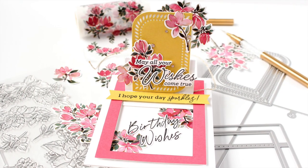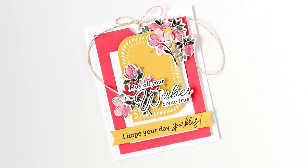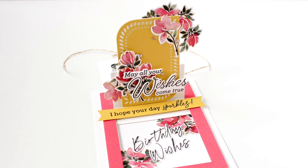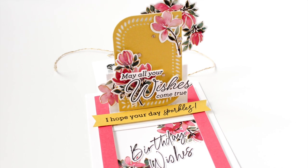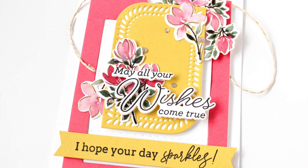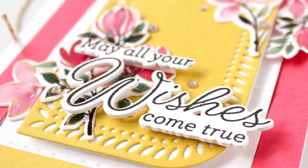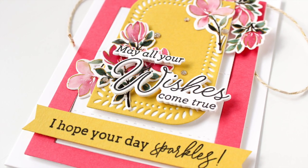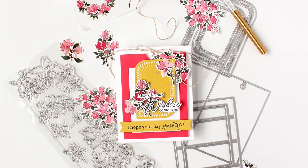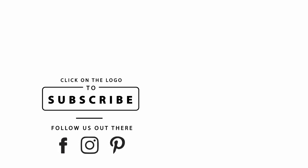I absolutely loved making this A2 slider card — it was one of the easiest interactive cards I've made. You can experiment with some dummy pieces until you get it all figured out, but I think you'll find it really easy. Just keep in mind you don't want to cross any of those score or fold lines with your adhesive, and you should be good to go. As always, I'll have links to the featured products in the description on YouTube. Thank you so much for stopping by — I hope you enjoyed this project. If you did, give this video a thumbs up, subscribe, and turn on notifications so you don't miss any paper crafting and card making tutorials. Until next time, I hope you have a fabulous day!